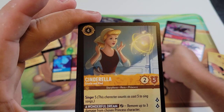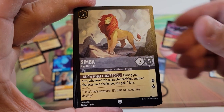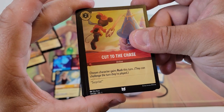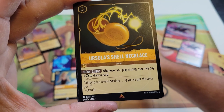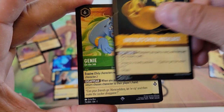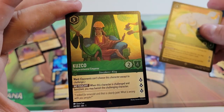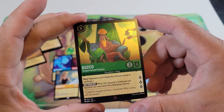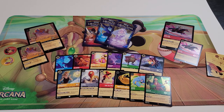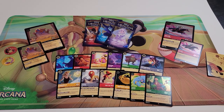Moving to uncommon cards, we have Cinderella Gentle and Kind, Simba the Rightful Heir, and Cut to the Chase which is an action and also an uncommon card. Now our Rare, Super Rare, and Legendary slots: first up is Ursula's Shell Necklace which is a Rare, next is Genie On the Job which is a Super Rare, and our last one is Kuzco Temperamental Emperor, another Rare, which is also our foil card. You can see how it shines. That's our first pack.